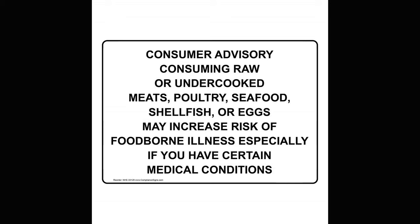Restaurants that serve these items are required by law to have a warning prominently on the menu that says something to the effect of: consuming raw or undercooked meats, poultry, shellfish, or eggs may increase your risk of foodborne illness, especially if you have certain medical conditions.